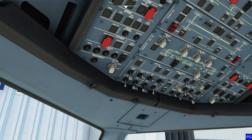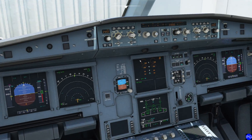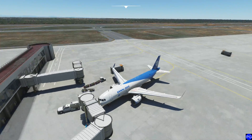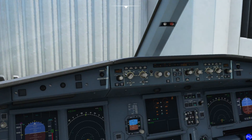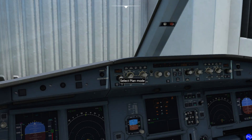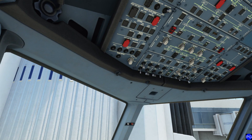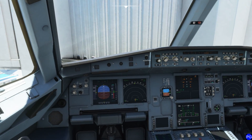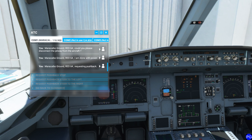We want to turn on a beacon light to give everybody a heads up that we're about to start our engines. Before I start them though — we generally start our engines as we're being backed up. When we're sucking stuff into an engine of this size, anything close by tends to get sucked in. So we always try to give ourselves as much room as possible. We're also trying to save fuel, so why start it up if we don't need it yet? I'm going to call up the ground and ask them to push this back to the left.